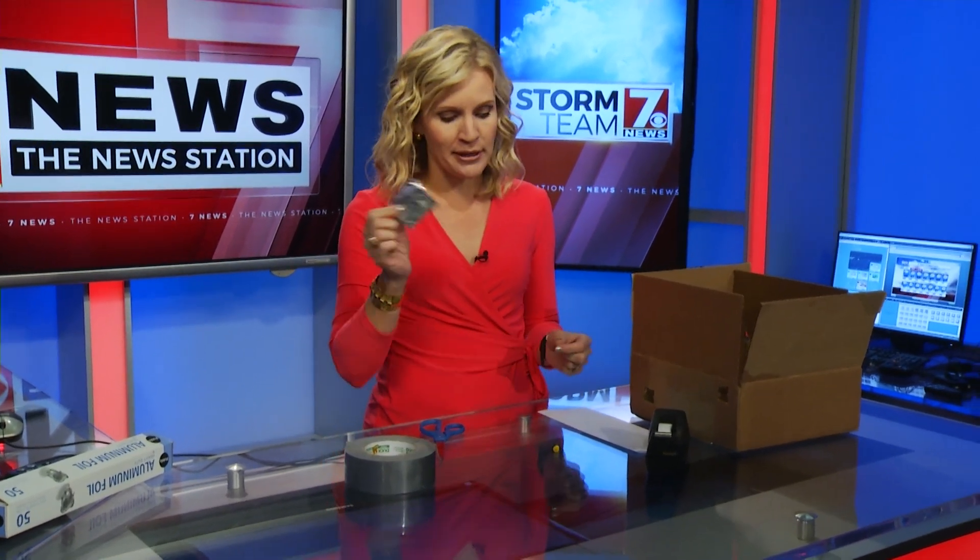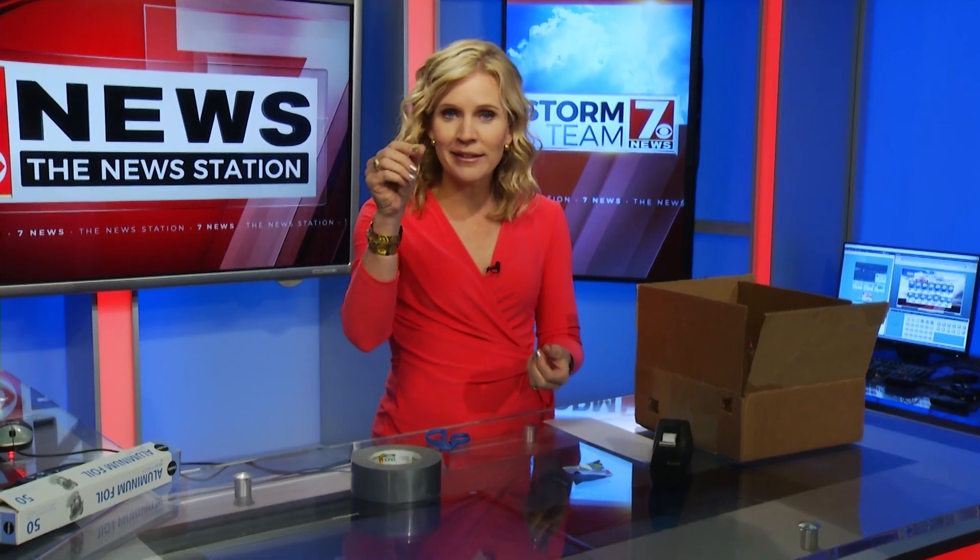First, you need a cardboard box — the longer the better, because the longer the box is, the larger the projection image of the sun will be. You need a white piece of paper for your screen, some scotch tape, and some duct tape. You also need aluminum foil — the sturdier baking aluminum foil is your best bet, but anything aluminum works. Finally, you need a pin or needle and a pair of scissors.